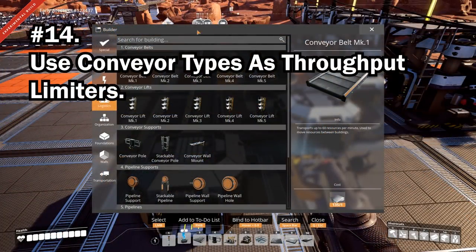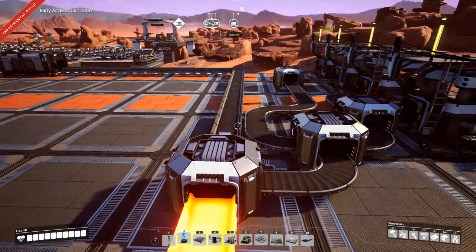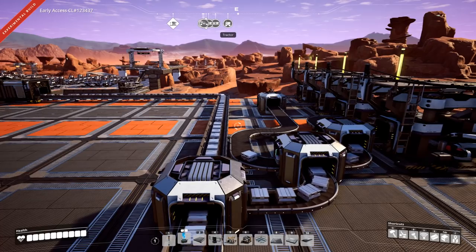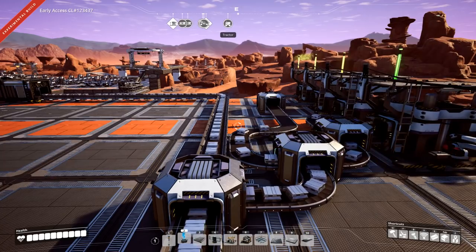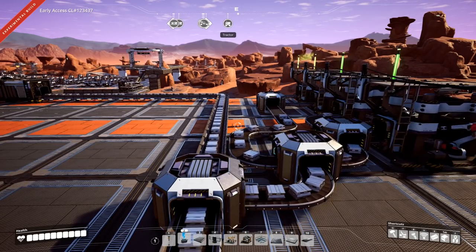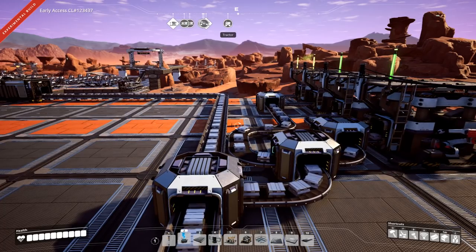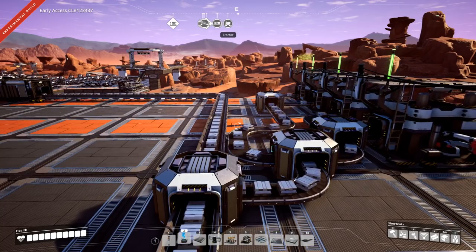You can use conveyor throughputs as a limiter. Conveyor belts are the major bottleneck in the game, but you can use this to your advantage. For example, if you have a mark 3 conveyor with 270 coal on it and need to feed four power plants — a total of 60 coal — you can use a splitter along the bus and split using a mark 1 conveyor to limit the throughput. That leaves 210 coal on the main line and 60 sent off to where it needs to be.